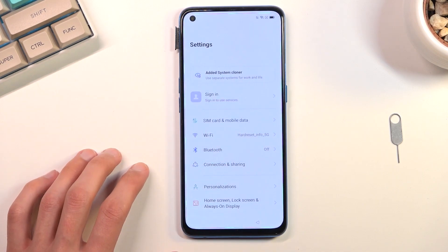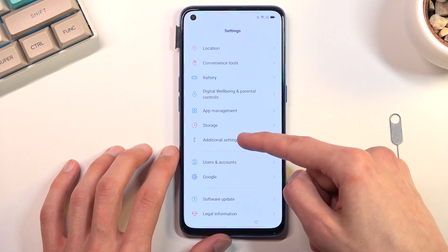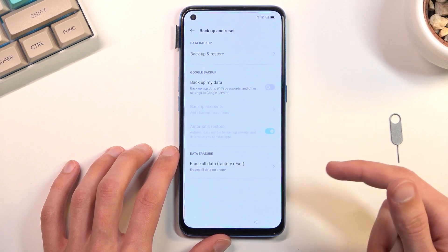Select OK, and from the settings we're gonna navigate down to Additional Settings right over here. Then we're gonna scroll down and select Backup and Reset.